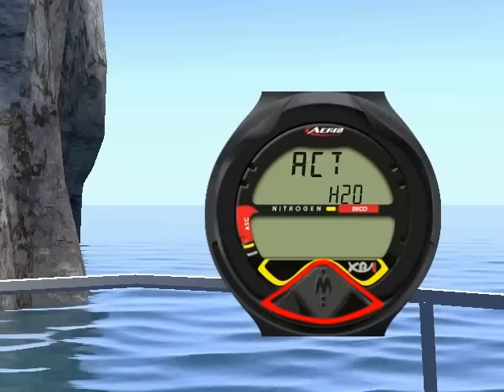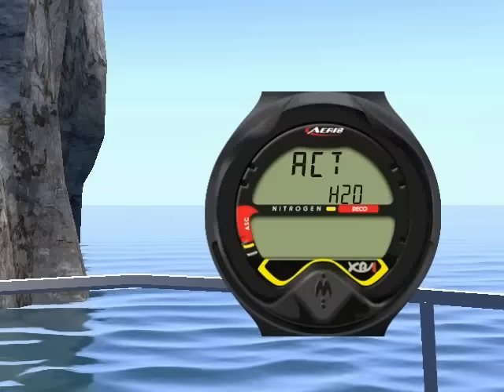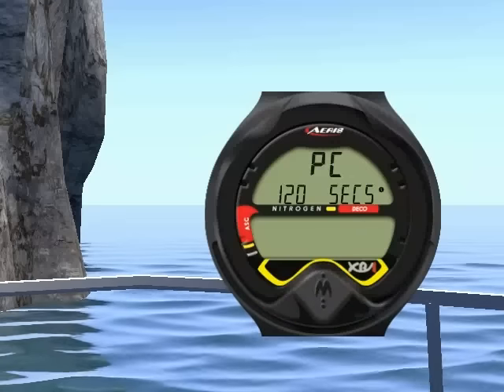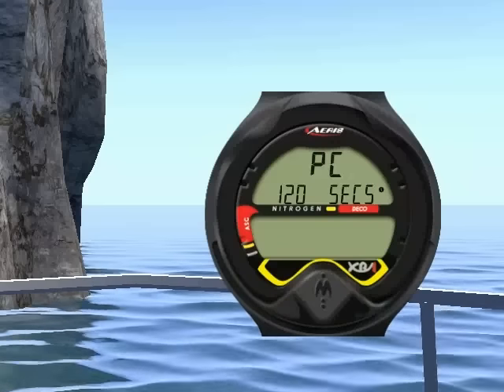Press the button for less than 2 seconds to change a setting. Press the button for 2 seconds to confirm the setting and continue. The PC interface is for service technicians only.